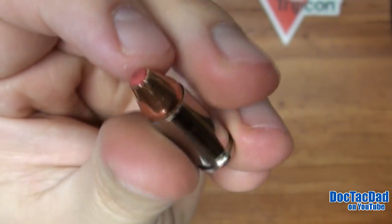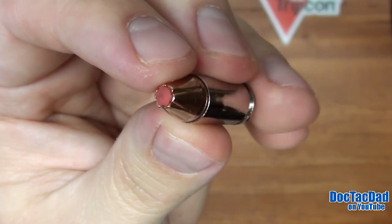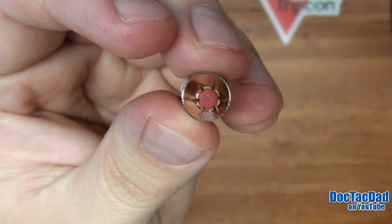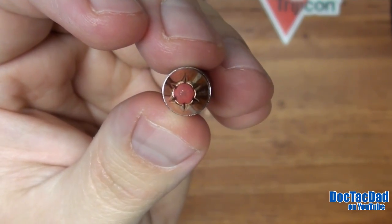One of the things I want to do in the future with this round is test it out of a carbine to see what it will actually do at higher velocities. So if I decide to do some more testing on this round, look for that here in the future.